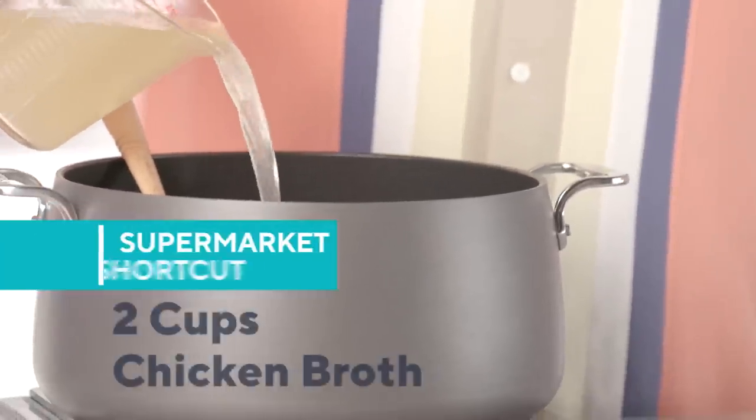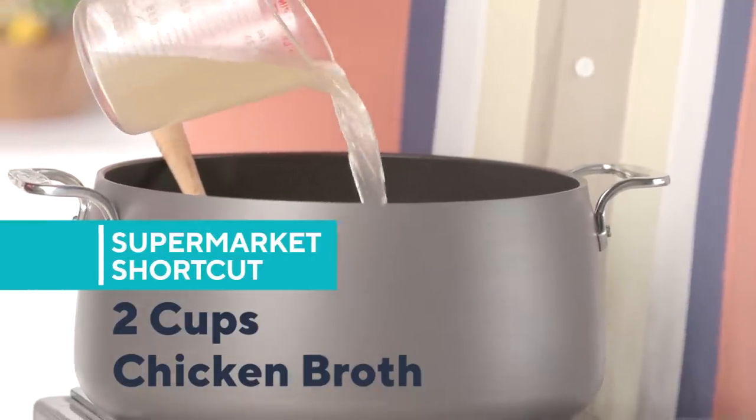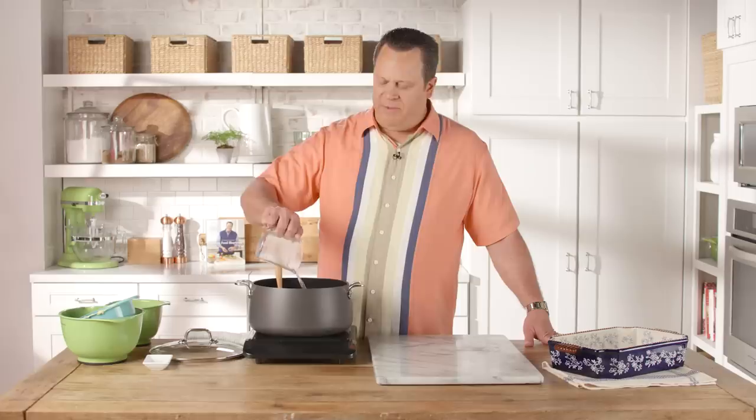I love keeping chicken broth in my kitchen, and here's my little tip: every time I make a recipe with chicken broth, I buy twice as much as I need. That way, I use what I need for the recipe and put the extra back in my pantry, so the next time I'm ready to make this pot pie and don't have time to go to the market, I'm already stocked on chicken stock.